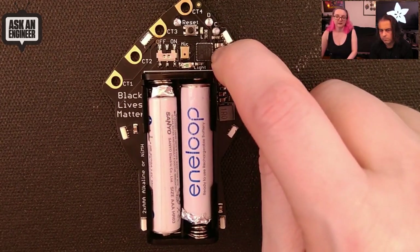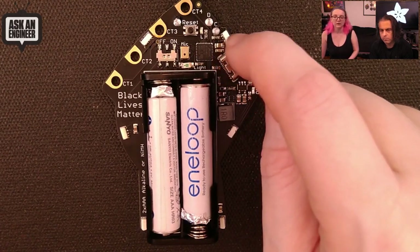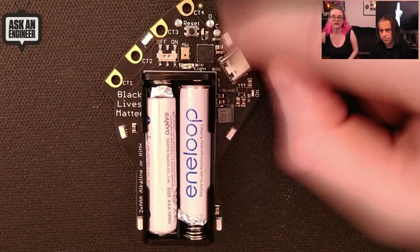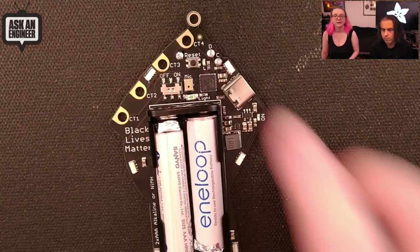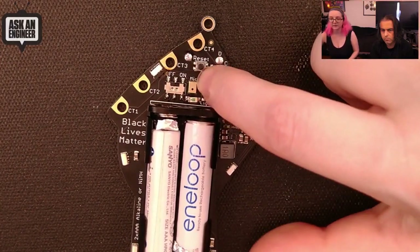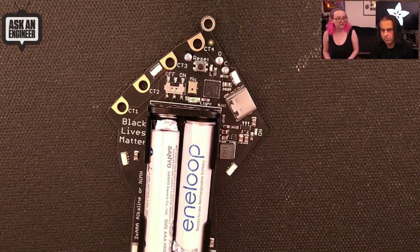It's a SAMD21 E18 — the same as the Trinket M0 and Gemma M0. In fact, right now it's kind of programmed to think it's a Gemma. It's got a light sensor pointing outward so that when it gets dark out it would light up more, because we see a lot of people protesting at night. And then there's a PDM microphone, so when loud sounds are detected — people cheering — it can blink.